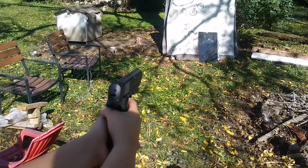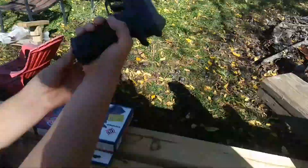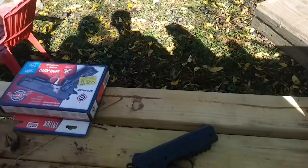Looks like our CO2 is getting low now. The clip came out again. Do you want to change the CO2? It's getting low. Let's go see what kind of holes we made. I hit it a few times, you hit it a few times. Oh, it went straight through! Yeah, look at the backside — that's some good damage there.